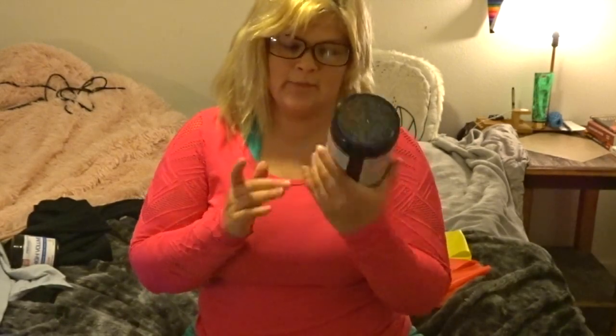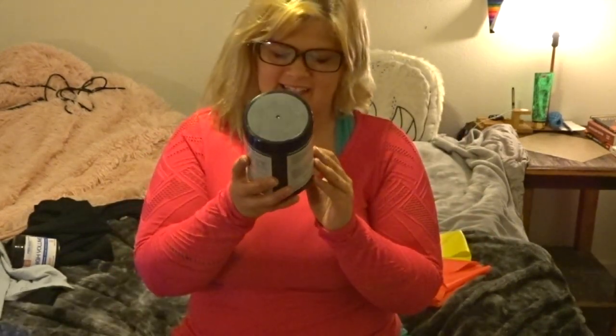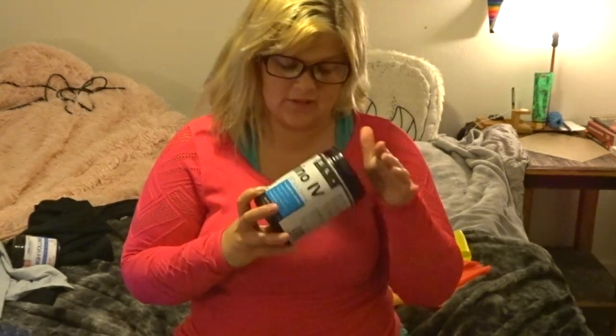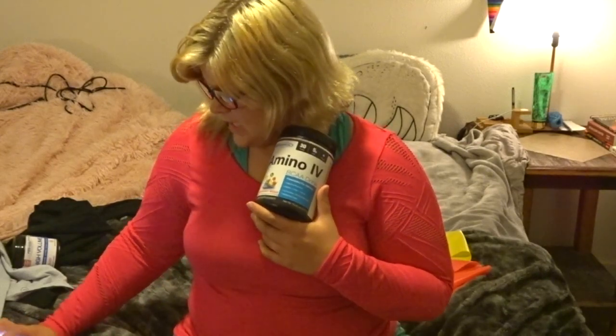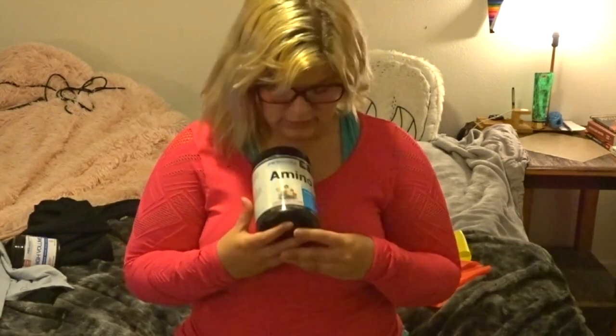Also from PE Science is their amino BCAA drink in the strawberry flavor. It kind of tastes like fruit punch if I had to describe it. PE Science flavors are so good. For a 30-serving tub like this size, it is $39.99. You should try this next time you need aminos in your workout.